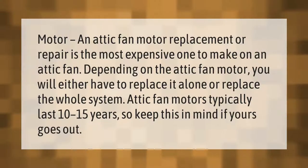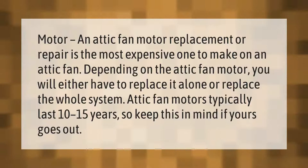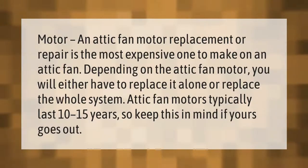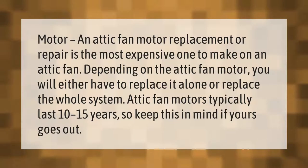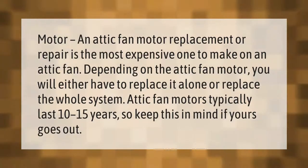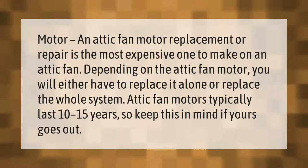Motor or attic fan motor replacement or repair is the most expensive one to make on an attic fan. Depending on the attic fan motor, you will either have to replace it alone or replace the whole system. Attic fan motors typically last 10 to 15 years, so keep this in mind if yours goes out.